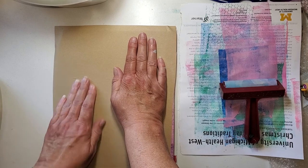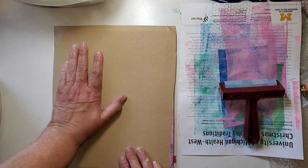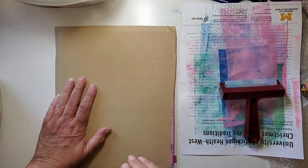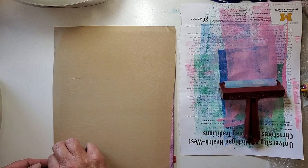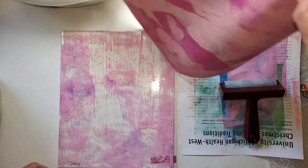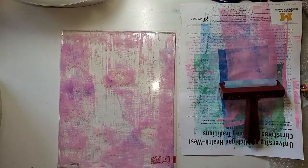This one came out nice and smooth — maybe because there's no texture? Let's give her a pull. I think I've got it down good. I like this — look, isn't that pretty? Down she goes. So can you guess how many we've got done? Five so far.